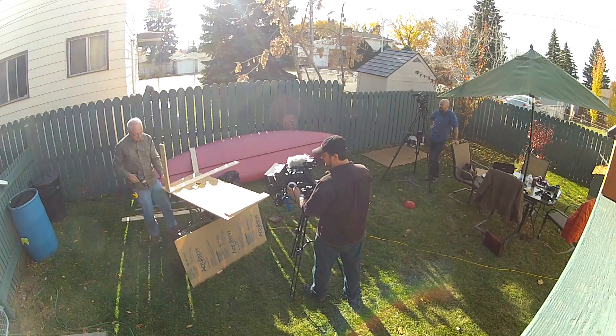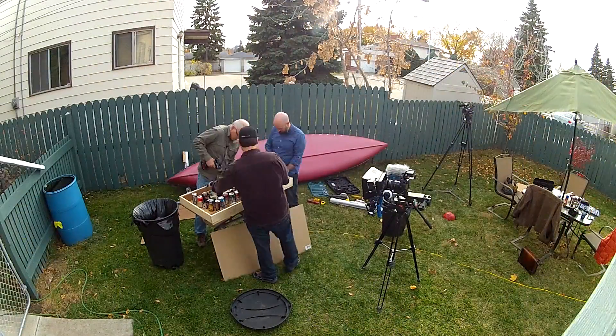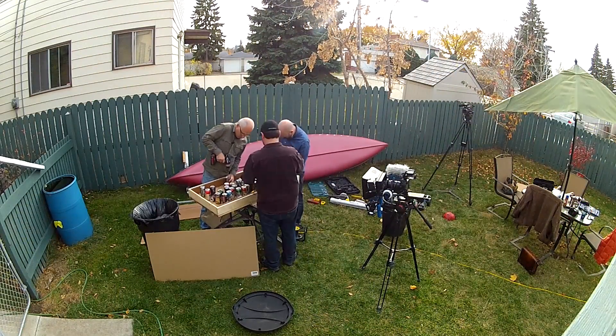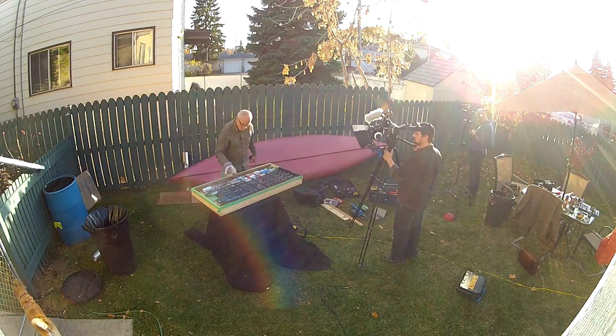Stick around and learn how to make one of these with us today. To build our do-it-yourself solar air heater, we used a combination of found materials and stuff from the hardware store. Our project cost just under $100. The more materials you scrounge, the more you save.